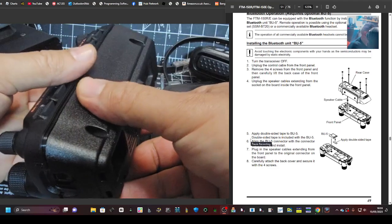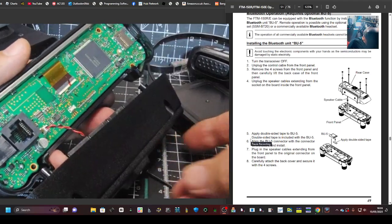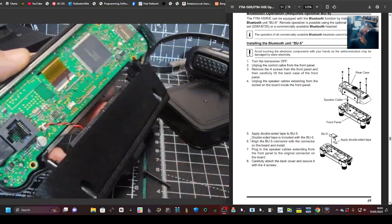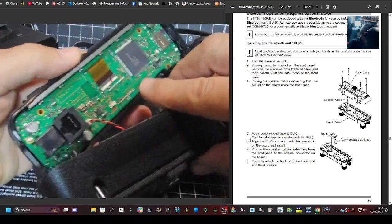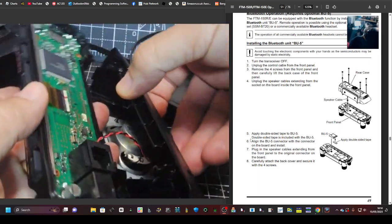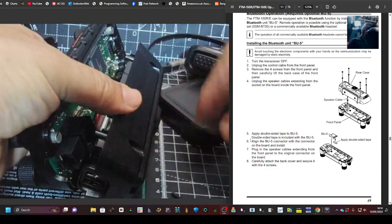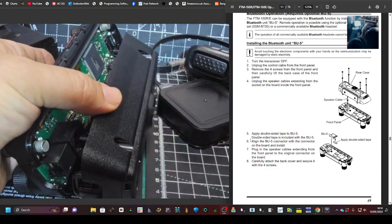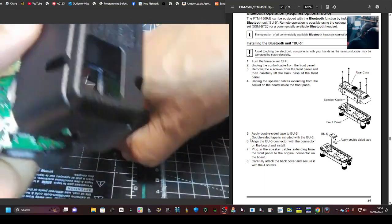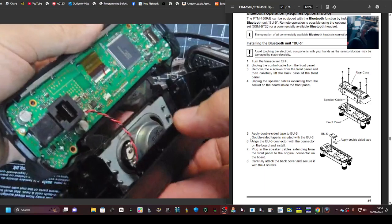The screws are all loose. We're just going to carefully pull the back away like that. You can see where it plugs in. I've dropped a screw, but that's okay. We don't need to disconnect the speaker, but if you want to see what it looks like, there it is — a proper little speaker. I'm trying to save my screws. Found three of them; the other one will turn up later.